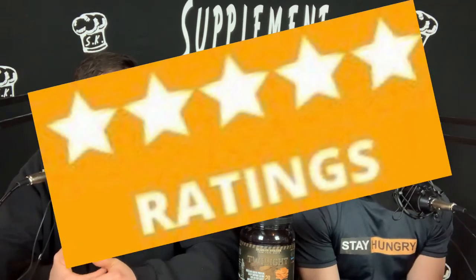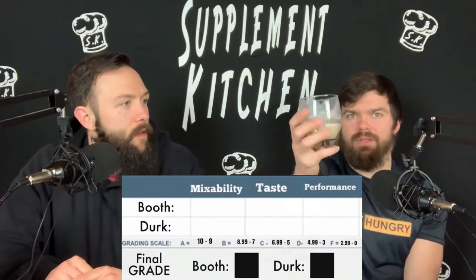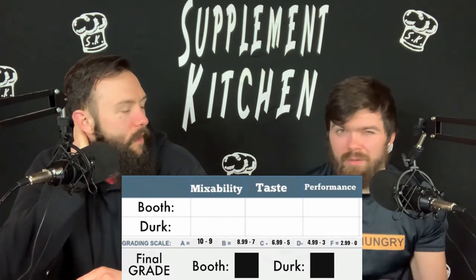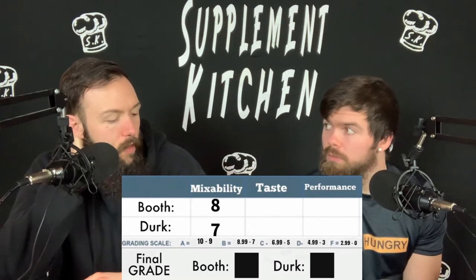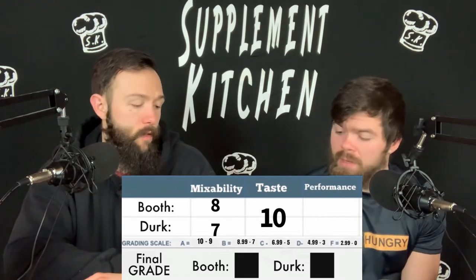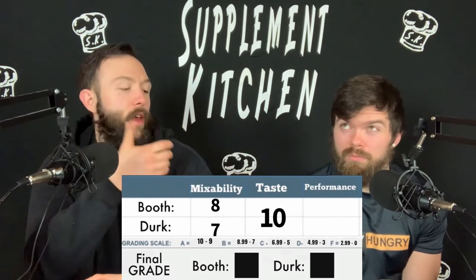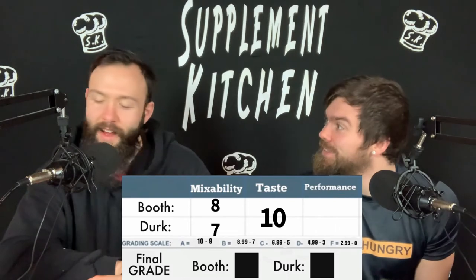Let's jump into ratings. Mixability — I would say probably like a seven. I mean, it's a casein — you can see the glass where it's just not going to mix perfectly, most casins do this. Maybe an eight for a casein, I don't know. Flavor — a ten. It's phenomenal. I'm at a ten as well, I loved it. I think it might be one of the better casins I've had. I'm very thankful this was not made in vanilla — I was hoping it would have been vanilla. I'm glad it wasn't.